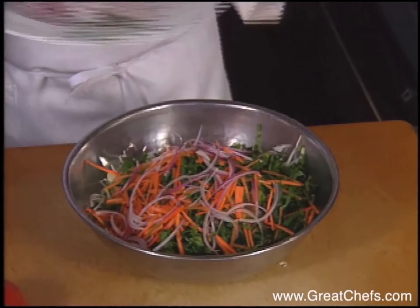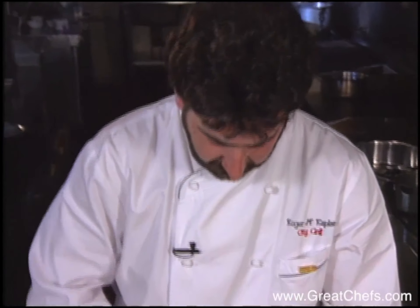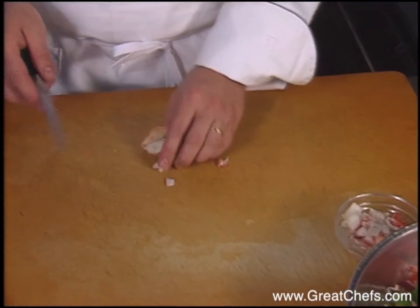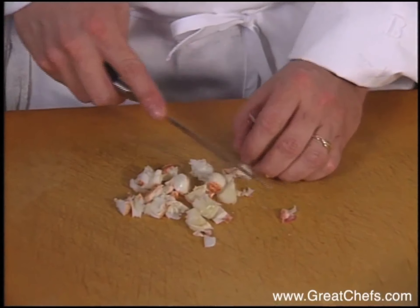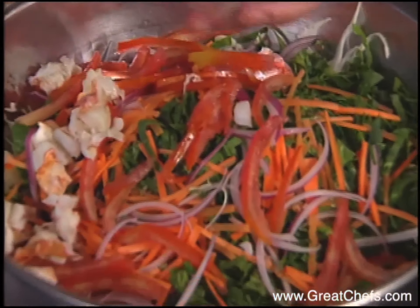We'll season with some salt and black pepper. And we'll allow this to simmer until the tomatoes have become very tender and the liquid has reduced itself down.